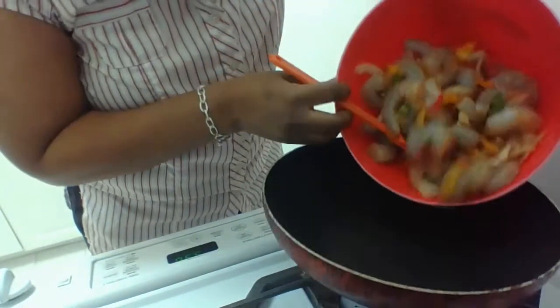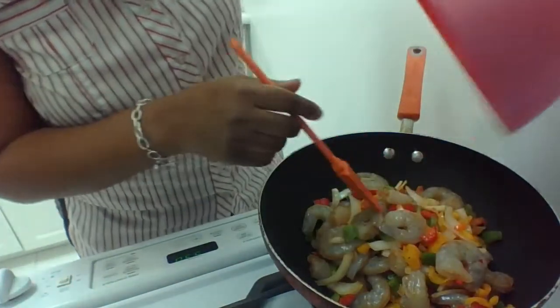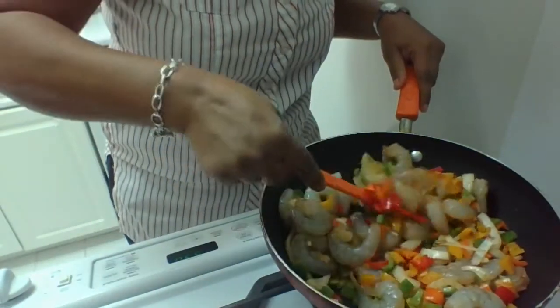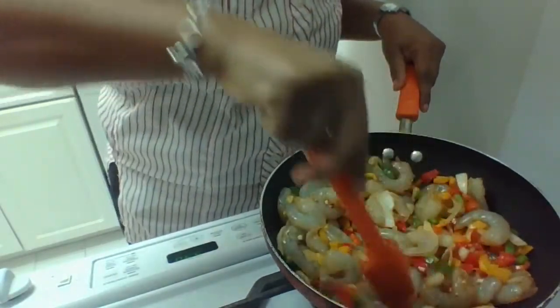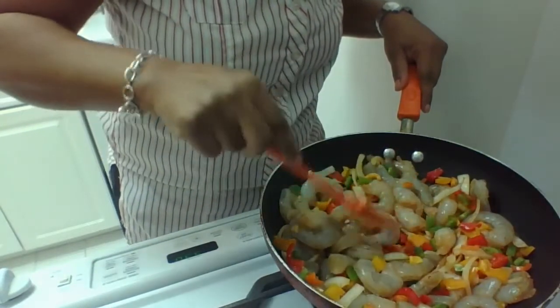I'm pouring the shrimp into the frying pan. Then you take it and you keep stirring it until your shrimp is that medium color. You don't want it red, or you don't want it that nice pinkish color. We're going to cook this for a good 15 minutes. This is absolutely delicious, everyone.